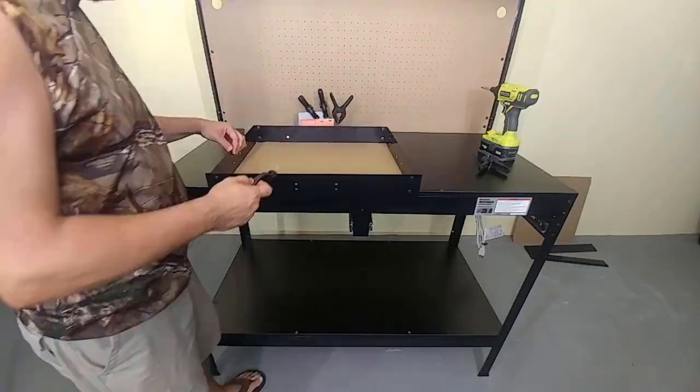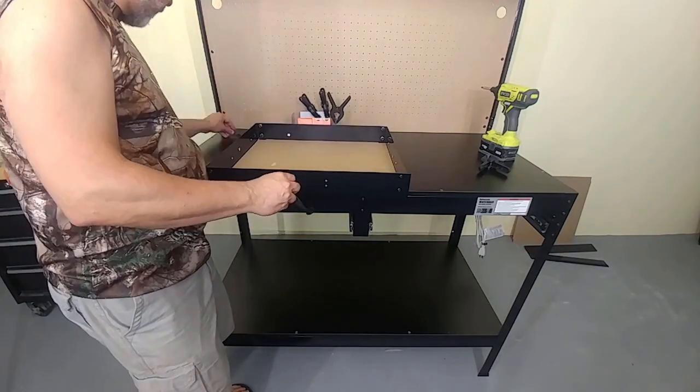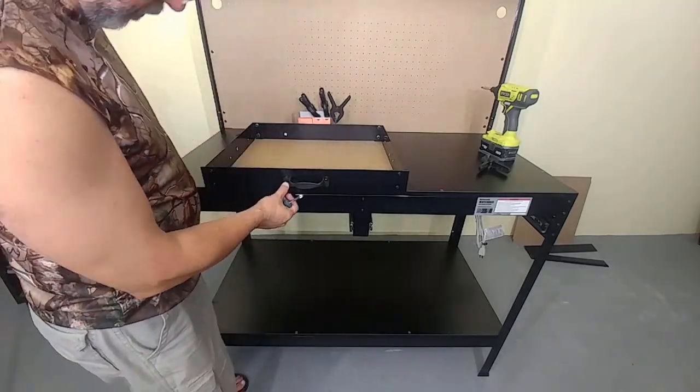However, when it comes to the drawer handles, please, please don't use a drill — I guarantee that you will break them. But other than that, I have no other warnings to give.